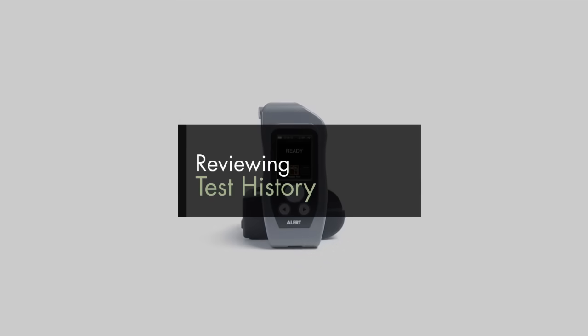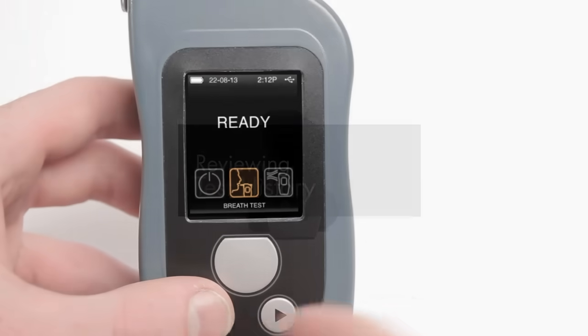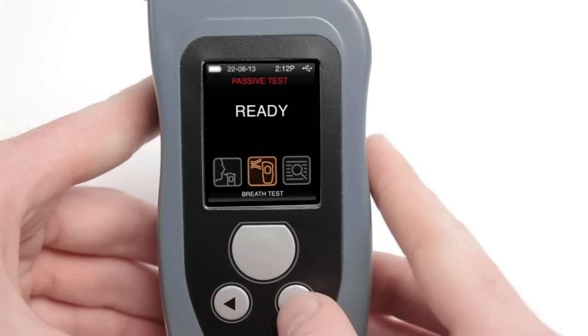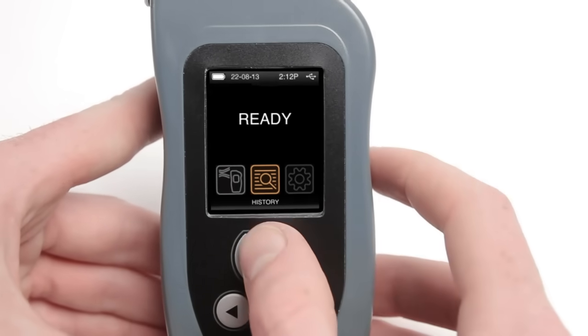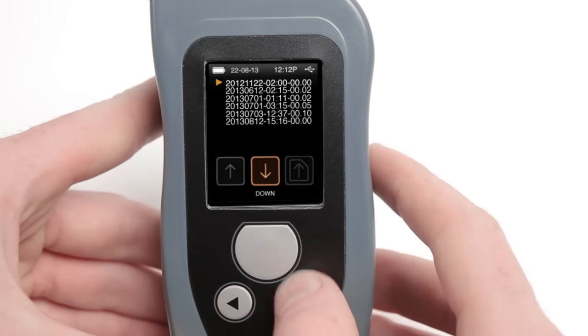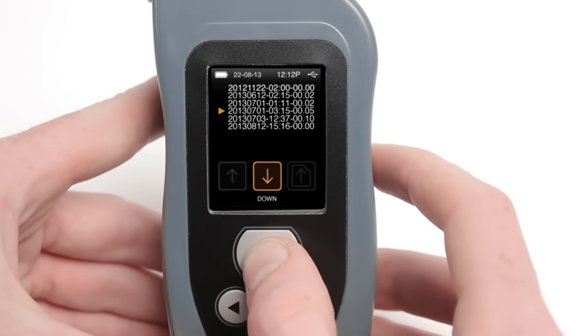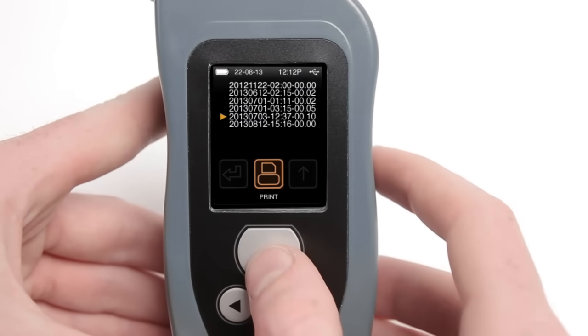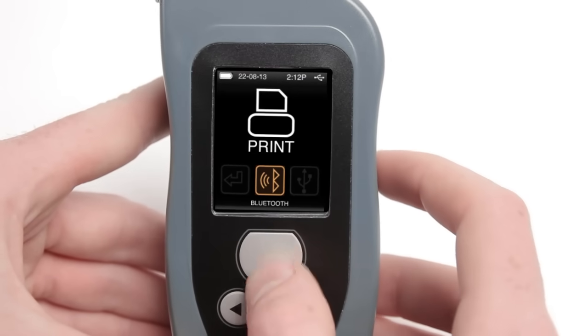Reviewing Test History. Select the history icon from the main menu to review and print the result of past tests. A list with the dates, times, and results of previous tests will appear. Use the buttons to select the scrolling option to move through the list. Print any of the results on the list by selecting the print icon.